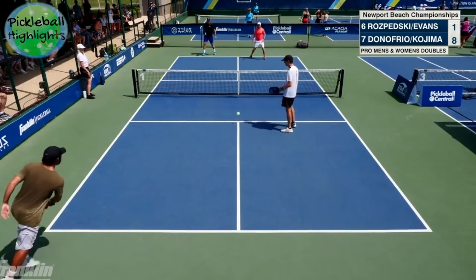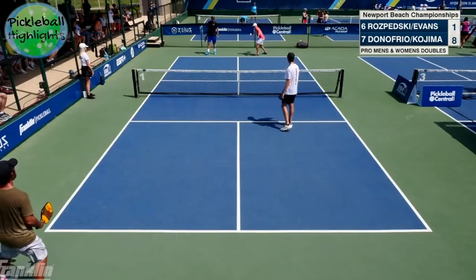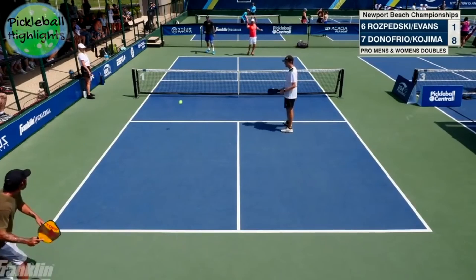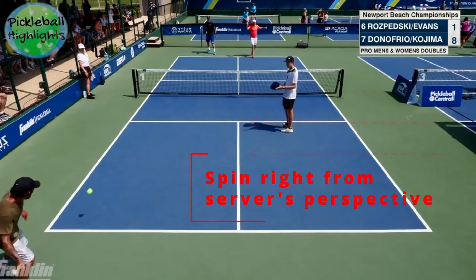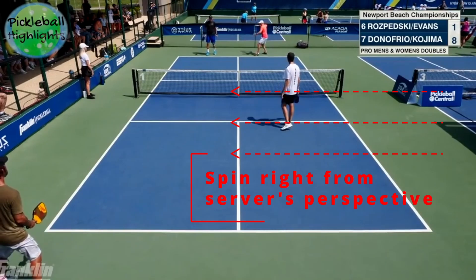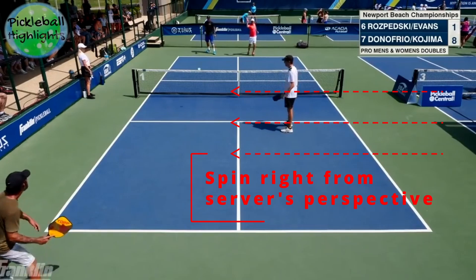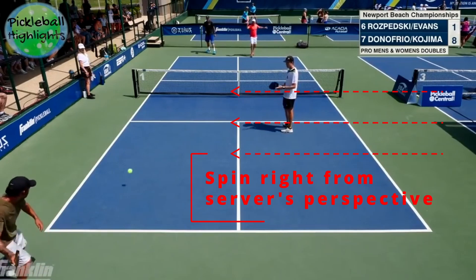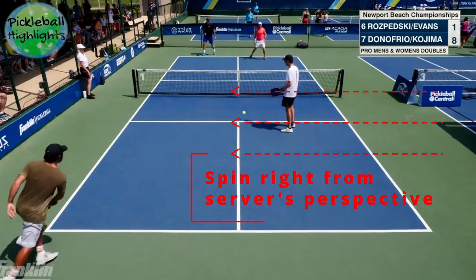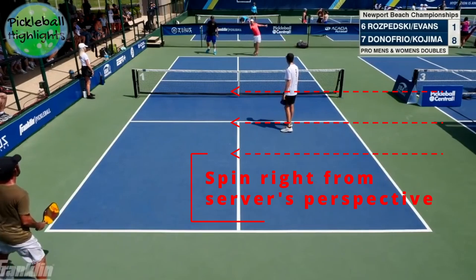Breaking down the Morgan Evans serve — I did not see him use backspin in any one of these serves. If he wants the ball to kick outside the court, he faces his opponent when he is positioned on the left side of the court. In essence, he is putting right-handed spin on the ball, so the ball's going to kick out wide. If you are trying to return the serve, really try to see which way the server is facing and what kind of spin he is putting on it.